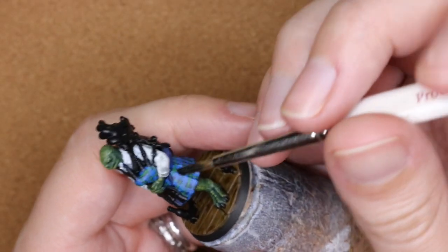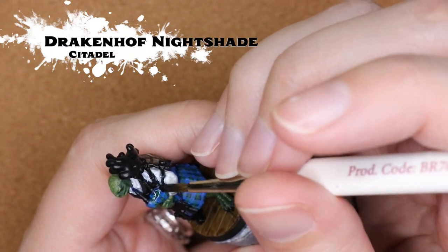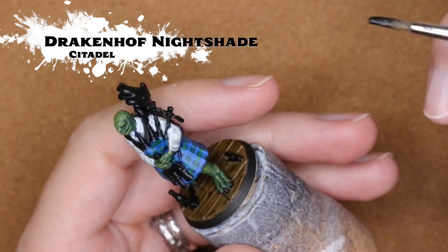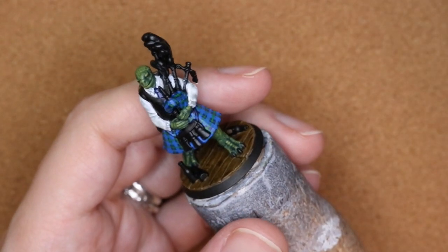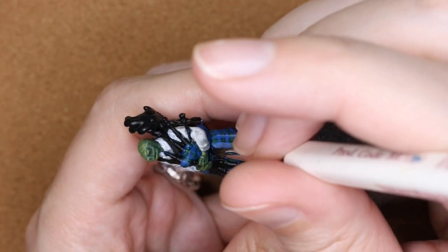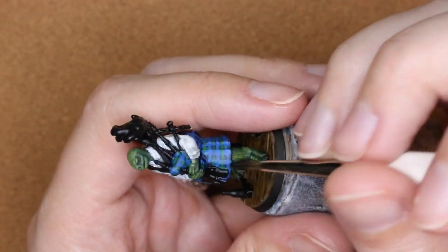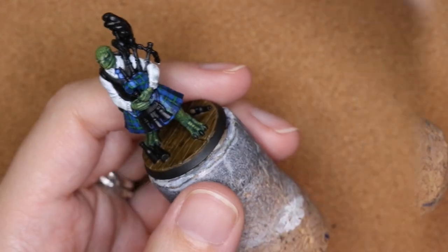You can see that definitely starts to give it a nice look. Now, just to add a little bit more dimension to it, I'm coming in with Drakenhof Nightshade, being careful not to put it on too heavy so that it covers up all of the work I've done, but really allowing it to sit into those crevices — and that can really start bringing it out.